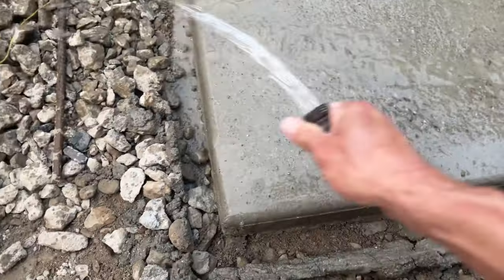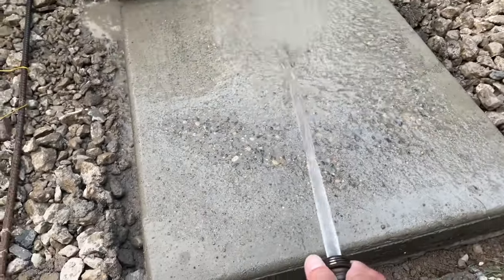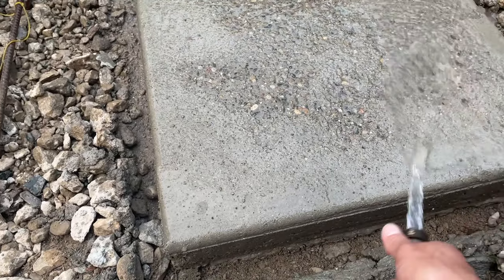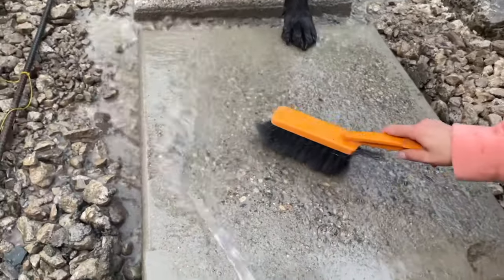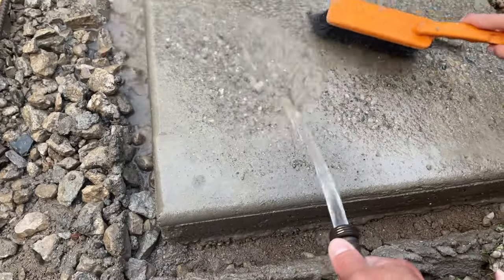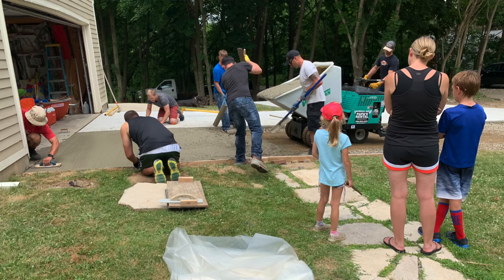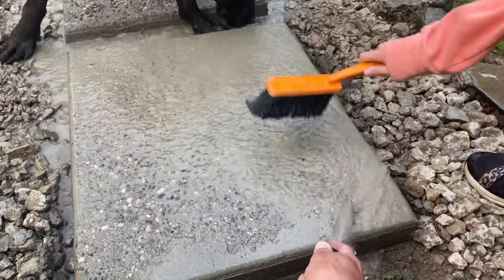We're looking at exposed aggregate decorative concrete. This is a perfect project for somebody with just a little bit of experience working with cement. Building stepping stones is a perfect first project for those looking to get into the exposed concrete game. That's how I got started — with some leftover cement I had from another project, I made some exposed aggregate stepping stones.